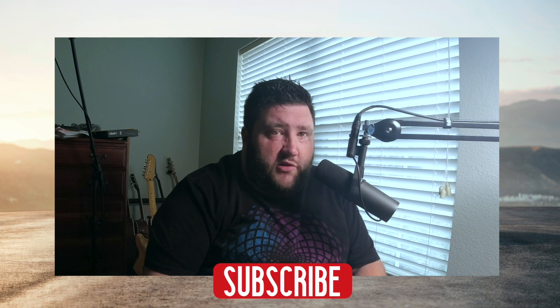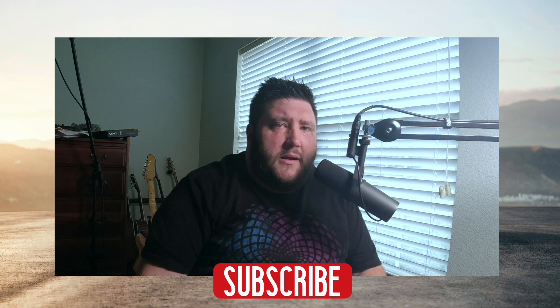Hey everybody, Chad here. Welcome back to the channel. Thank you so much for clicking the video. Today I wanted to take a look at the new Hyundai Ioniq 5 and react to it — see it through the eyes of a Tesla owner and get some honest reactions to this new Hyundai electric vehicle. A little different format today, I hope you guys enjoy. Let me know down in the comments what you think of this new Hyundai. If it's your first time here, be sure to like, subscribe, and leave a comment to help us grow the channel. Let's jump right into it.